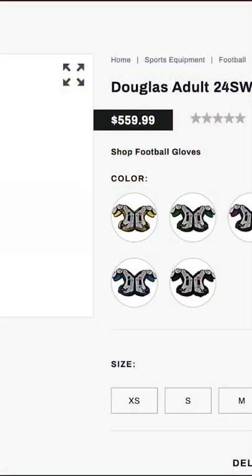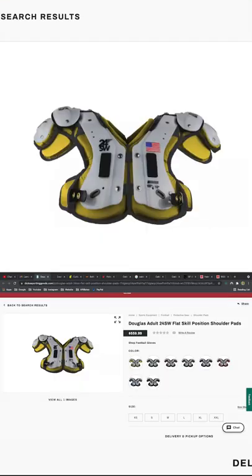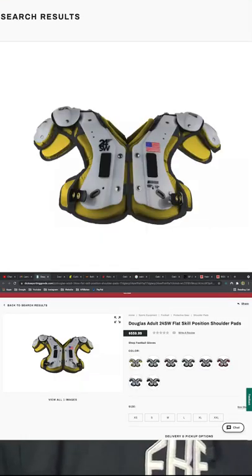The back plate he has attached to his shoulder pads is also a Douglas back plate, and that just helps protect his lower back. If you guys are interested in the Douglas 24 SW shoulder pads, they're about $560 from Dick's — definitely an expensive shoulder pad, but that's just a dime in the bucket to a guy like Lamar Jackson.